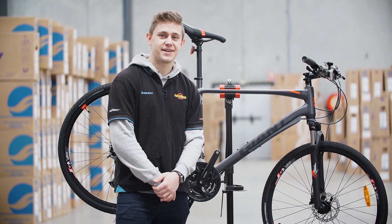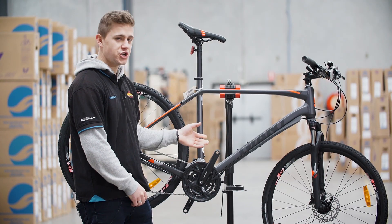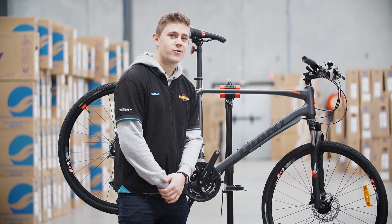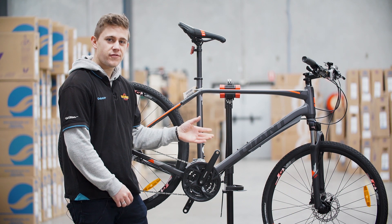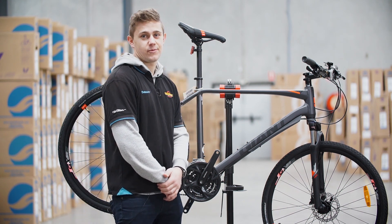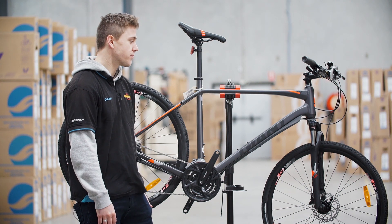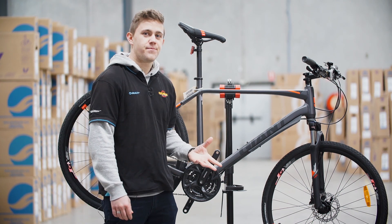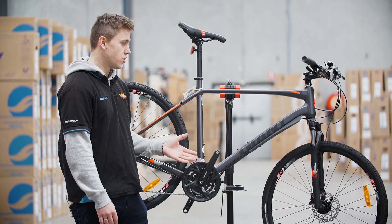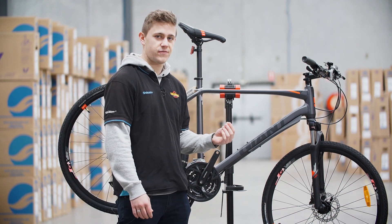Hi, Ben here from Ivano Cycles. Today I've got the 2018 Giant Roam 2. The Roam series is a recreational hybrid. It's a perfect commuter bike and it's fantastic for anyone that doesn't know exactly where they're riding or how far they want to go. It's designed to be really lightweight, really agile and exciting to ride, but still very reliable and strong — and perfect for the commute.